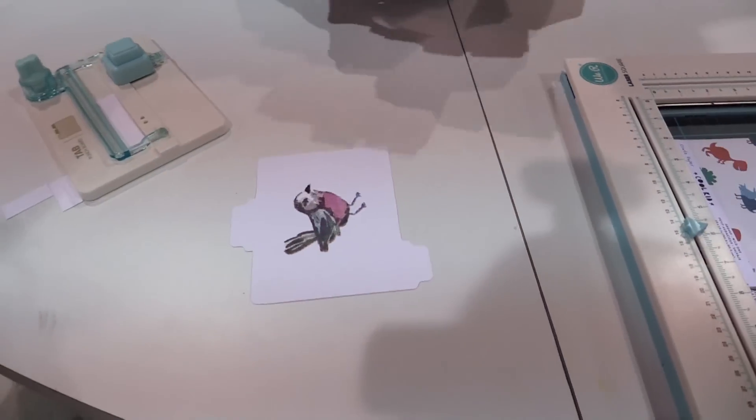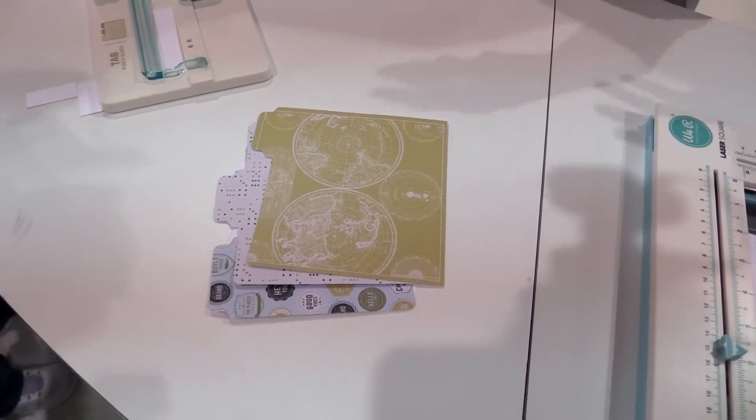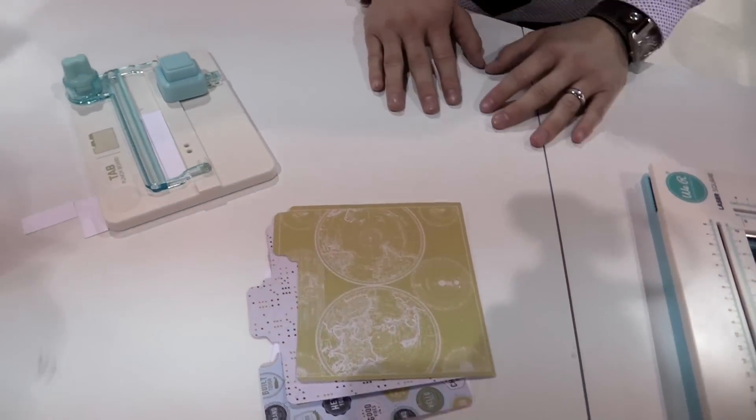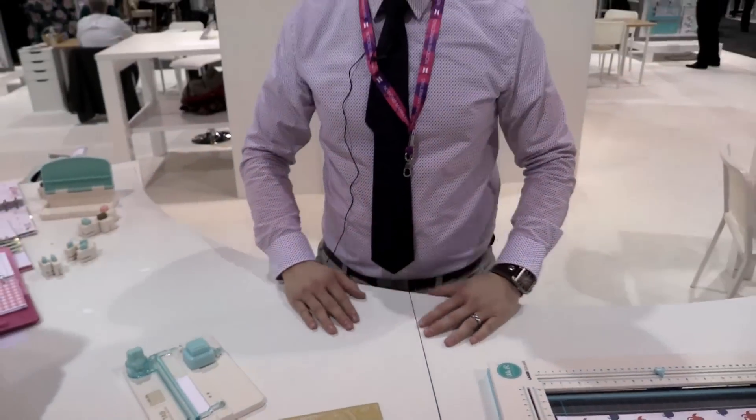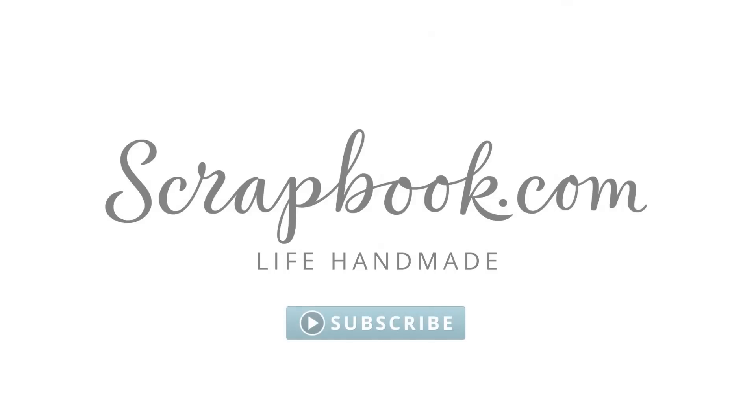So you can see how easy that is. I can make large tabs, small tabs, medium tabs — centered, left-aligned, right-aligned — on any paper size. It's super easy and versatile. Thanks, Galaxy. See you guys quickly, thanks a lot.